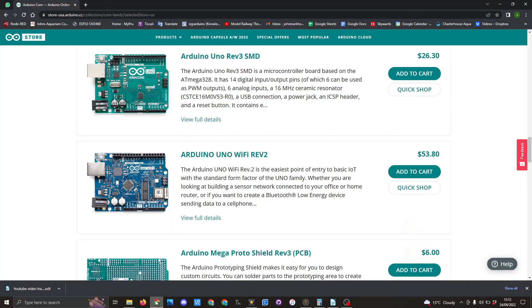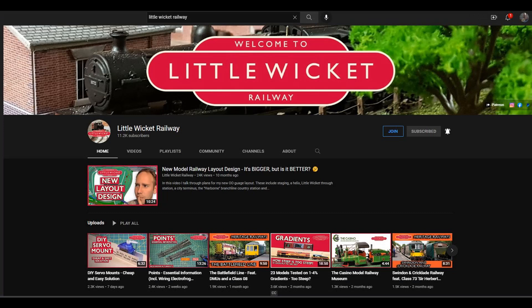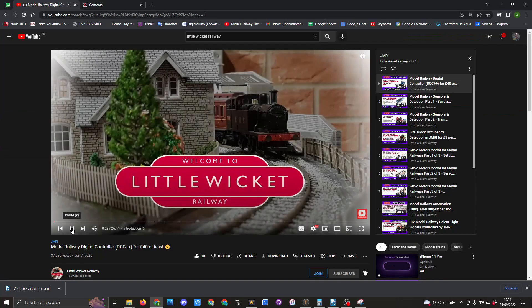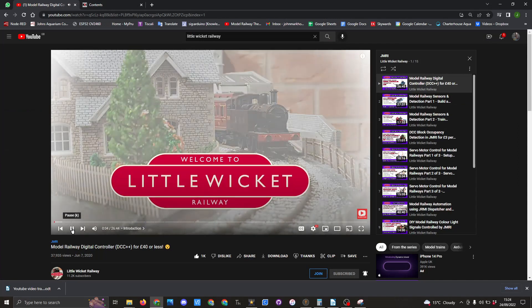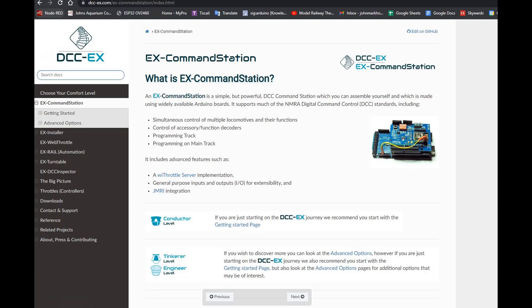My main interest at the time was learning to code Arduino microcontrollers and Raspberry Pi single-board computers, which I learned through YouTube videos and some books. During some research for a coding problem I was having, I stumbled across the Little Wicked Railway YouTube channel.